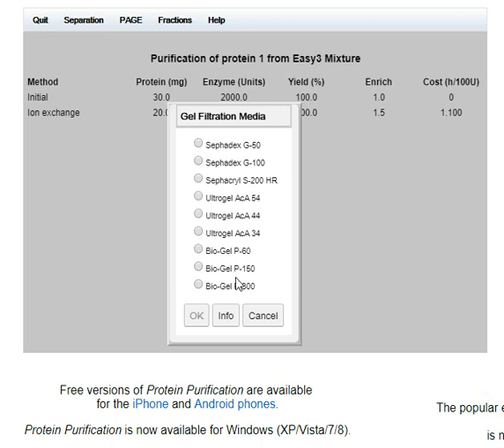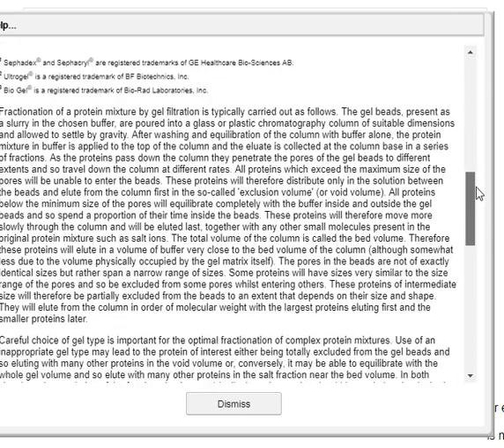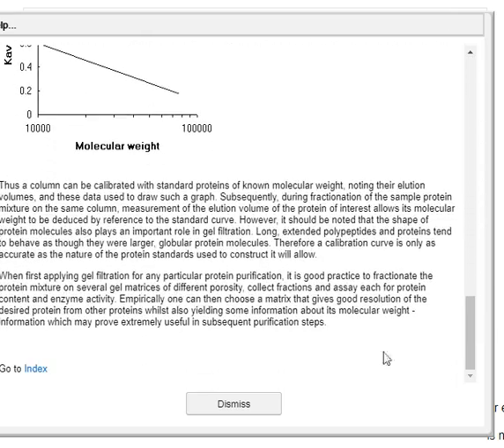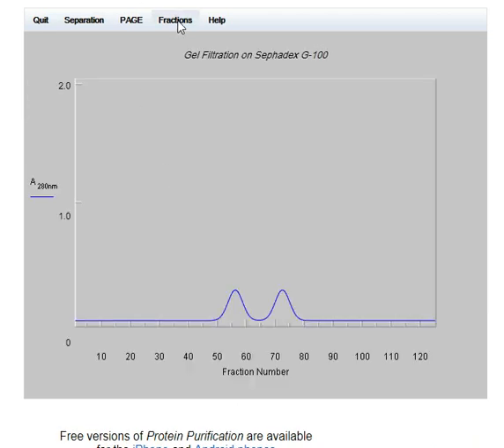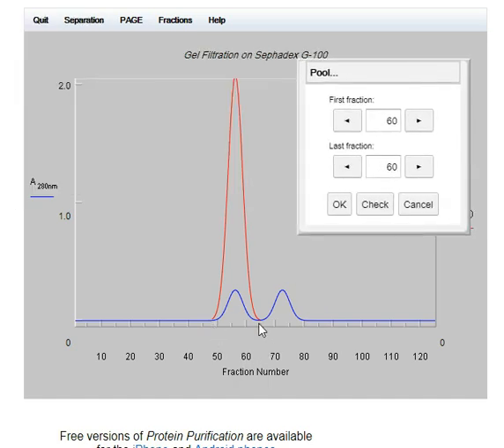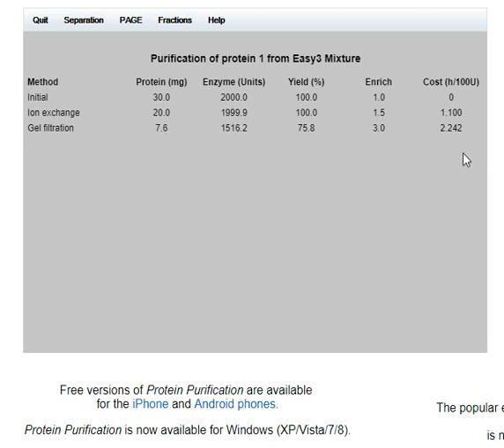Again there's lots of information here. Having worked all the way through it, I eventually settled on Sephadex — that should work for this. I'm going to separate between 50 and 65. That's made quite a difference, but it was very expensive.